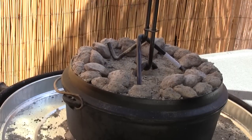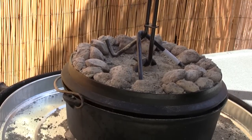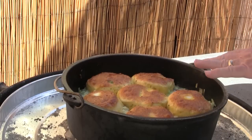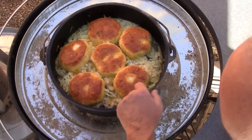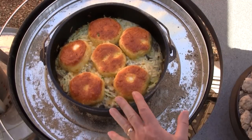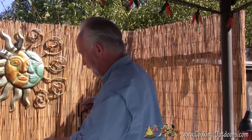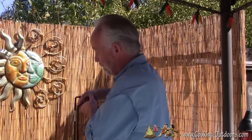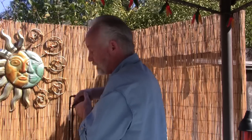We've been cooking for about 35 minutes now. Let's take a quick peek. Our biscuits have browned up really nice — we've got some good rise — but the egg mixture still needs to cook. So what I want to do now is take my coals off the top so I don't burn my biscuits, and we'll let this continue to bake. We'll be back in probably another 10 to 15 minutes.